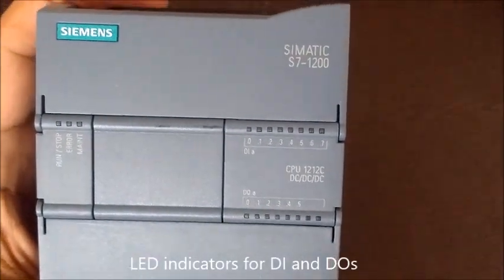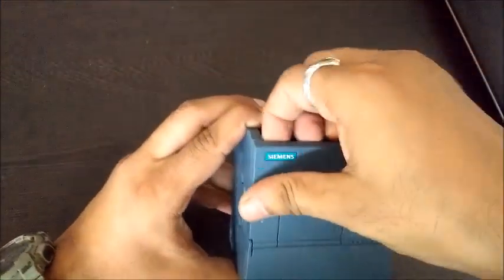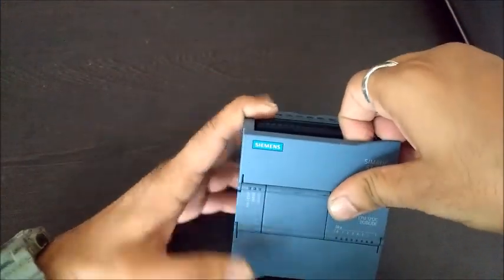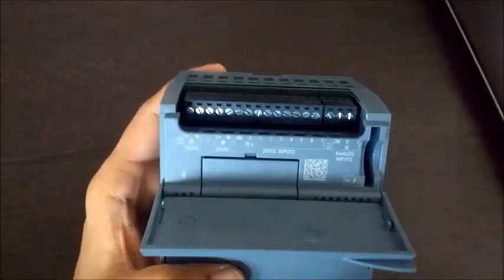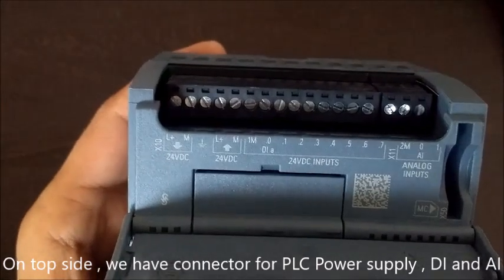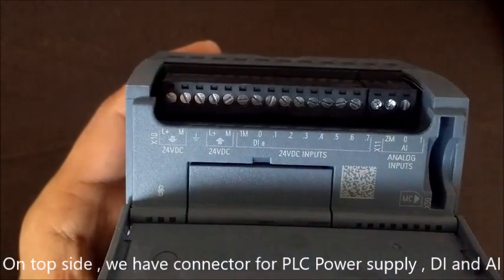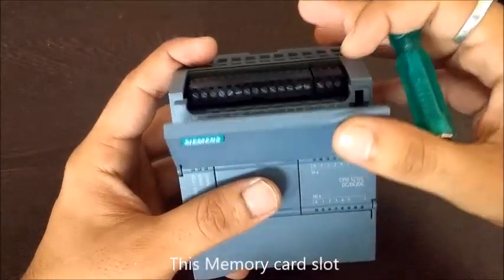LED indicators for digital input and digital outputs. On the top side we have connectors for PLC power supply, digital input, and analog input. This is the memory card slot.